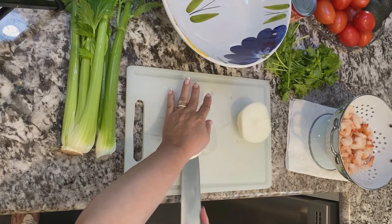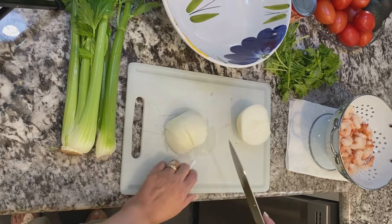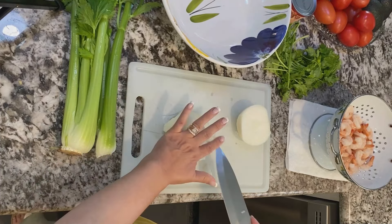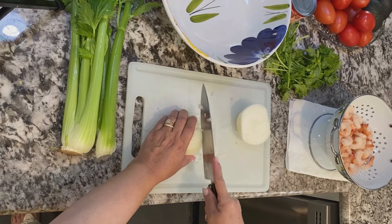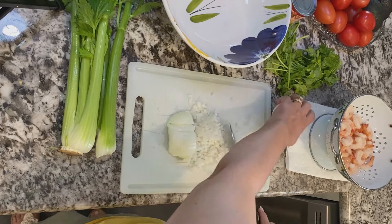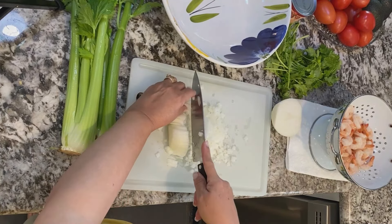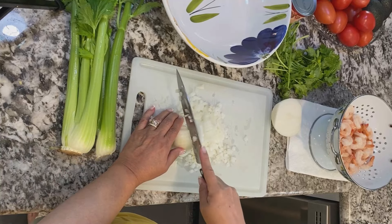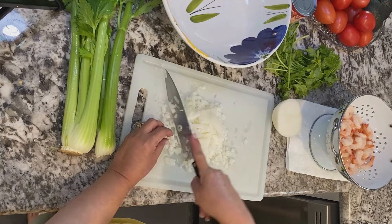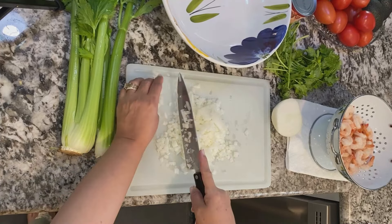I start with a yellow onion — about a medium-sized yellow onion. I cut the ends off, take the skin off, cut the onion in half, and then dice it into small pieces. You want to make sure you have the onion cut into small pieces because nobody wants to bite into a huge piece of onion, so just small dices is good.